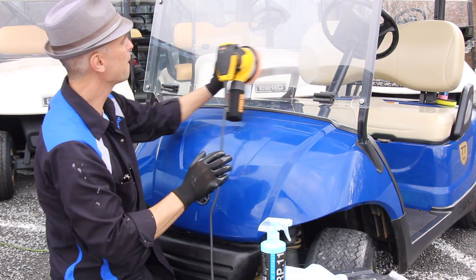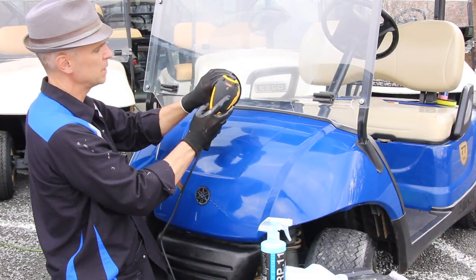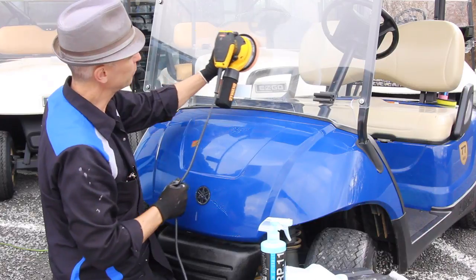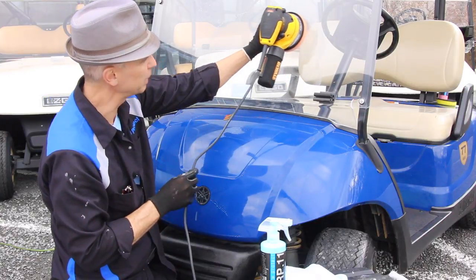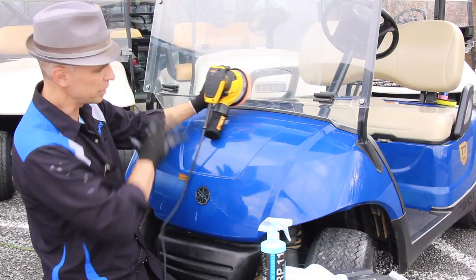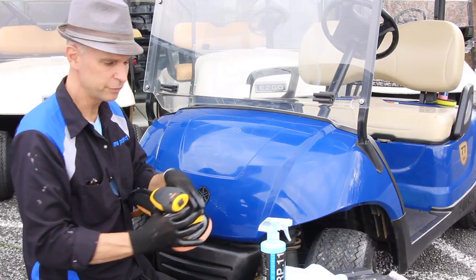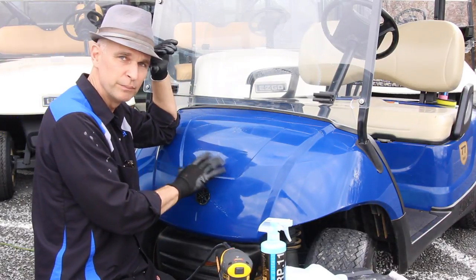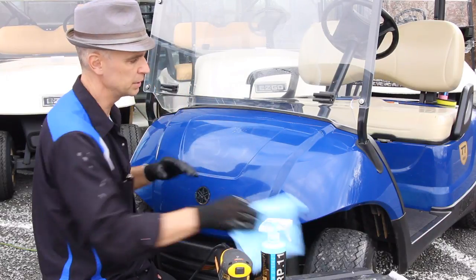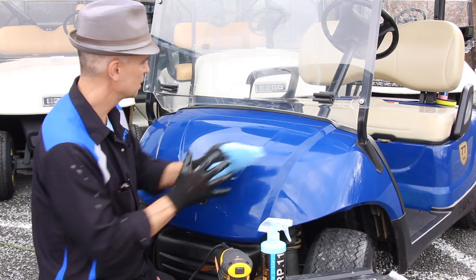Now for our acrylic windscreen — same process. Take my speed up to about medium now. This will very much be a Rain-X effect, so to speak. This will leave a hydrophobic surface, so your cart, your windscreen — everything's just going to roll off. After use of RenewProtect products, you'll notice your cart is just hydrophobic — it's going to stay clean, much cleaner, and much easier to clean. You may just need to spray it off with water. Then microfiber towel. And that's it — that is a fine finish on this cart.